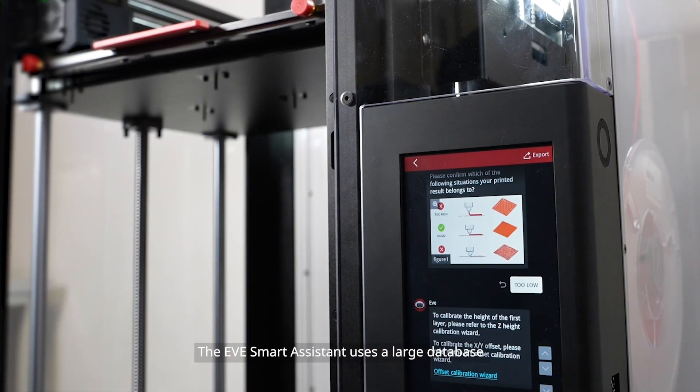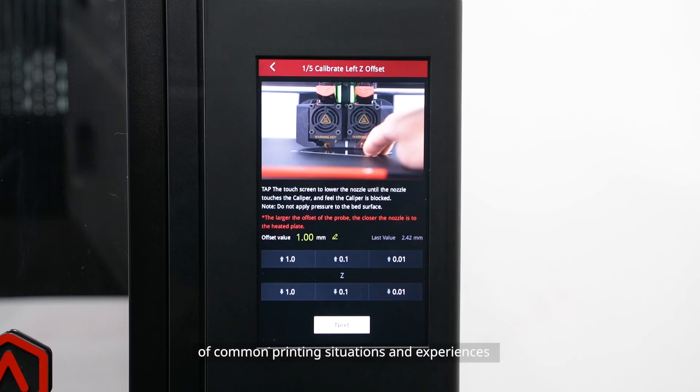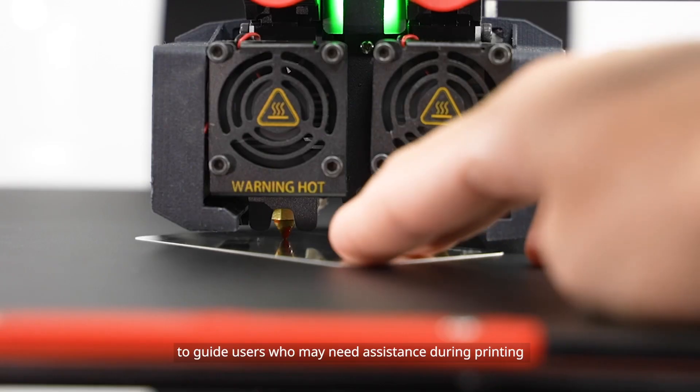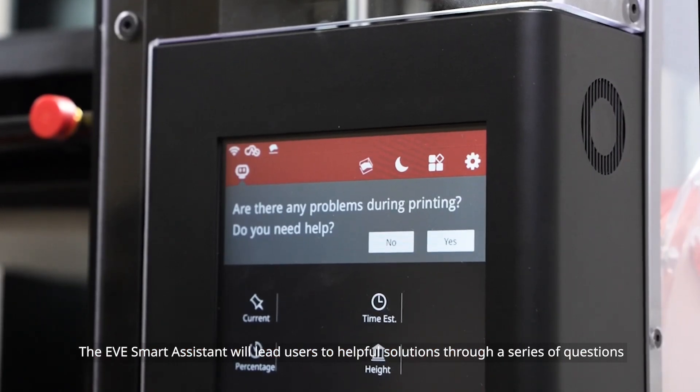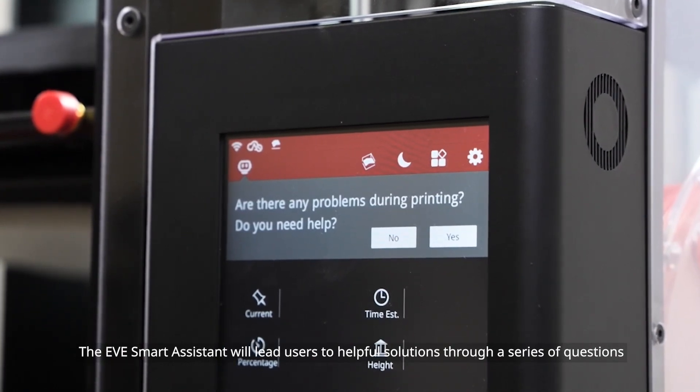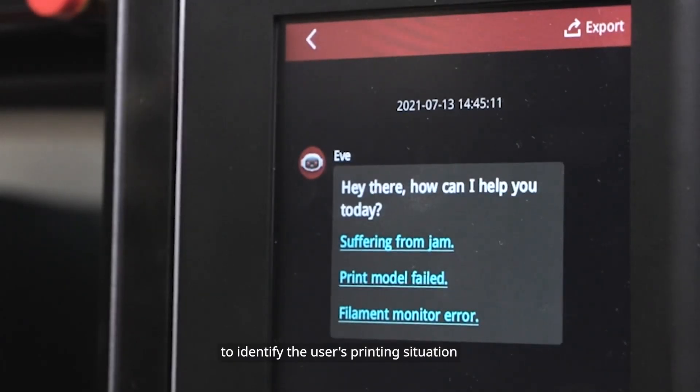The EVE Smart Assistant uses a large database of common printing situations and experiences to guide users who may need assistance during printing. The EVE Smart Assistant will lead users to helpful solutions through a series of questions to identify the user's printing situation.